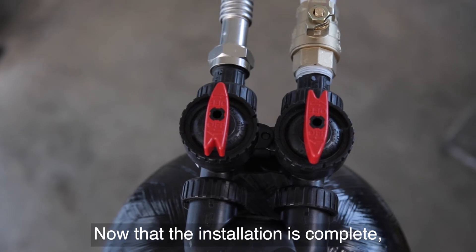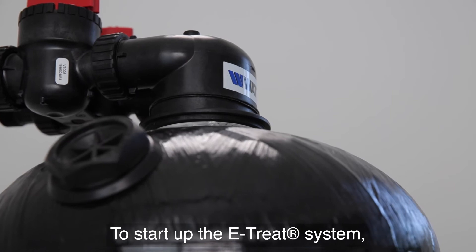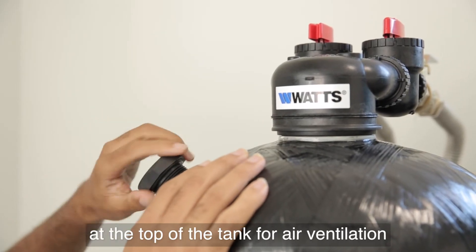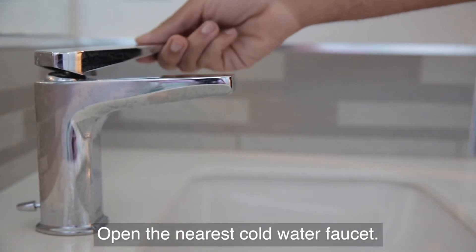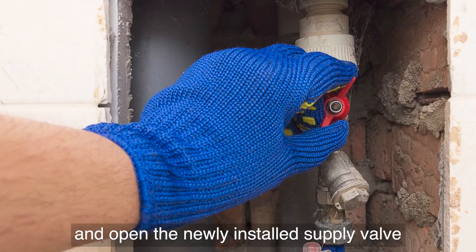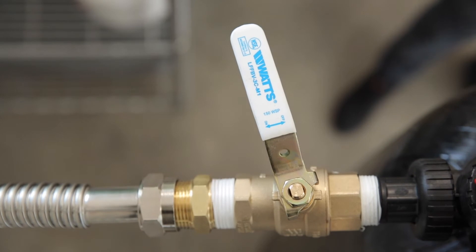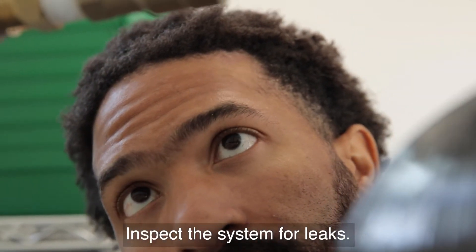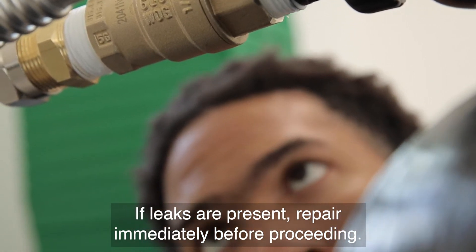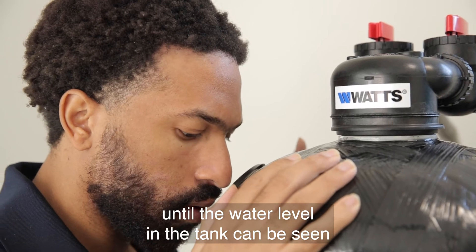Now that the installation is complete, the system is ready for startup. To start up the eTREAT system, first remove the dome plug at the top of the tank for air ventilation during the initial water fill. Open the nearest cold water faucet. Slowly turn water on at the main supply line and open the newly installed supply valve to the one-quarter open position. Inspect the system for leaks. If leaks are present, repair immediately before proceeding. Allow the tank to fill with water until the water level in the tank can be seen through the dome hole port.